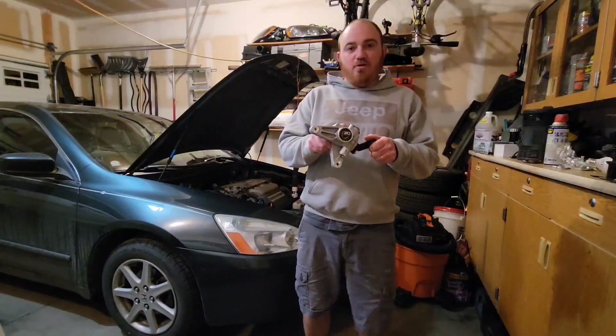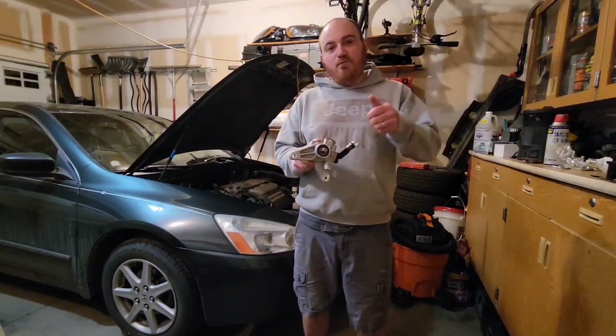Hey YouTube, today we're going to be installing a power steering pump for an 04 Honda Accord V6. I know what you're all thinking — another repair video? I want to go wheeling, camping. I promise those videos are coming, stay tuned, there's going to be some good stuff.